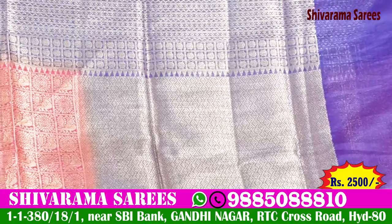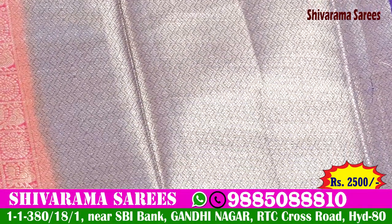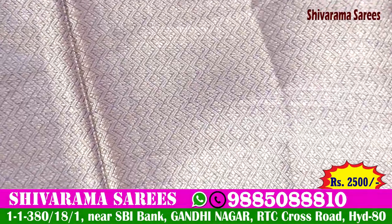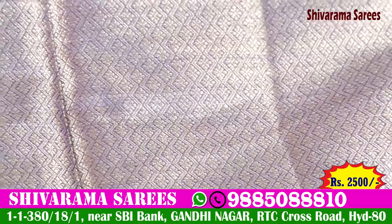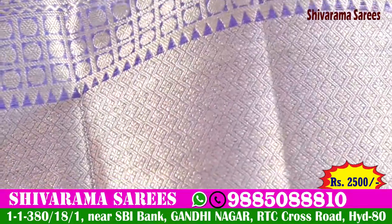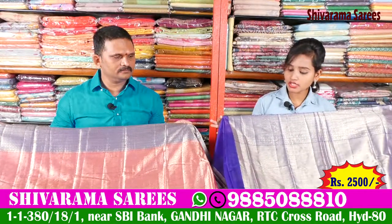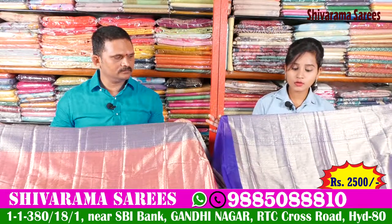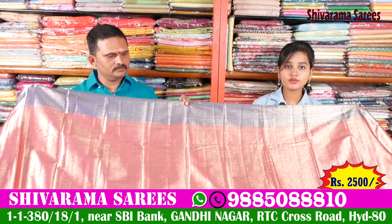We have a blouse for this. I prefer to use short hair and wear a diamond with a yellow kind of flower. I prefer to use the same color blouse. The combination of blue and silver on the blouse is very beautiful. It is a reasonable price at 2,500 rupees.